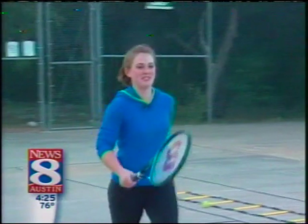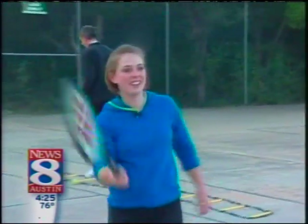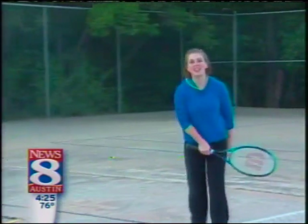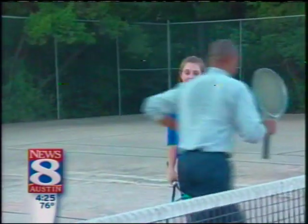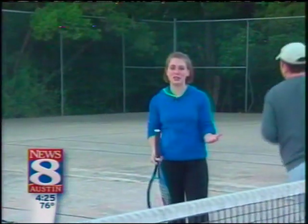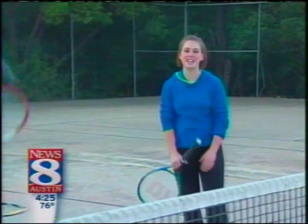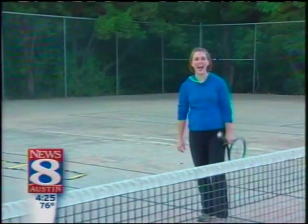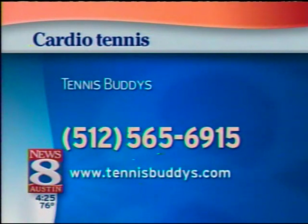First thing you learn is the forehand and the backhand. Now I've got it! So definitely cardio tennis — an awesome way to get fit for Friday, even if you've never thought that tennis could be your thing. This takes you all the way back to elementary school and how dang fun it is. It's definitely a great way to burn some calories and learn a new sport. For Fit for Friday, Amy Hadley, News 8 Austin. For more on cardio tennis and where people play, check out TennisBuddies — that's with a Y-S dot com — or you can call 565-6680.